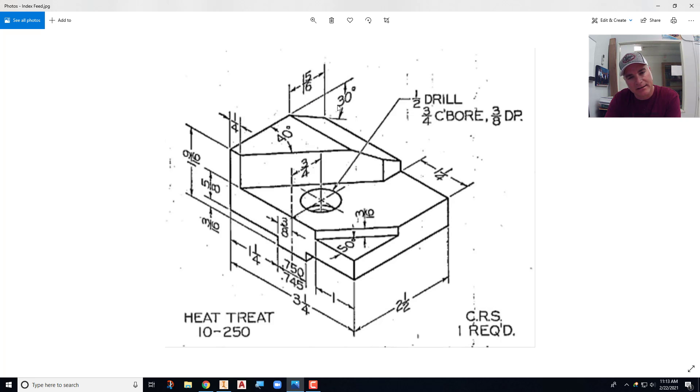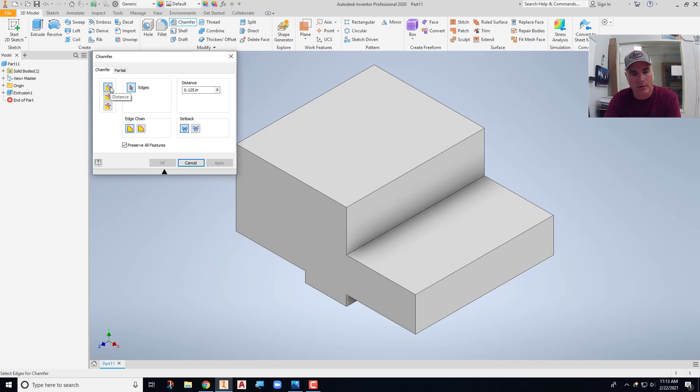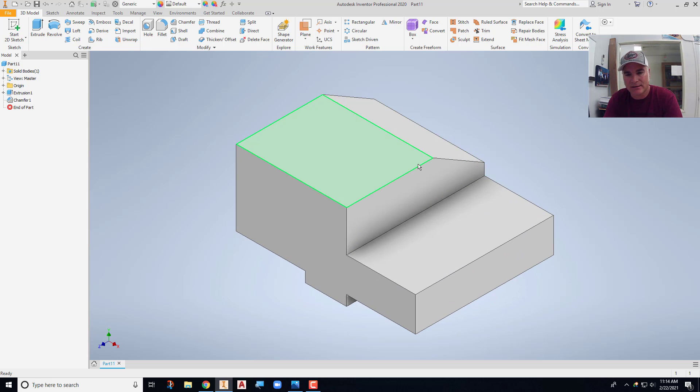The first chamfer I'll place is the fifteen-sixteenths by thirty-degree chamfer on the back. We'll use the chamfer command, which has a distance mode and a distance-and-angle mode. Since I have the angle, that's the mode I need. I'll change the distance to fifteen-sixteenths — .9375 — and the angle is thirty degrees. It measures back that distance from the corner, then applies the angle. I'll select the face and pick the edge, and notice it's measuring back fifteen-sixteenths at thirty degrees. I'll say OK, and now that corner is cut off.